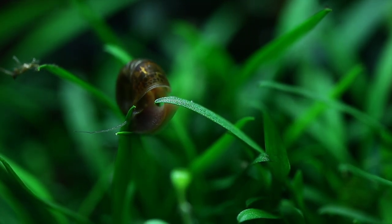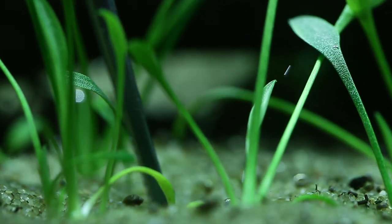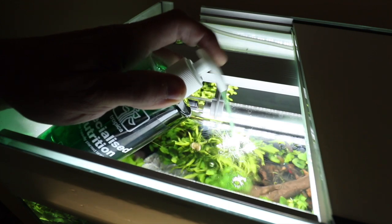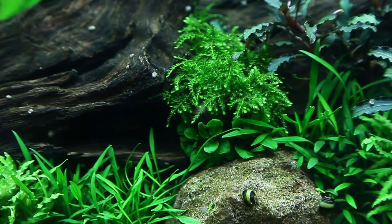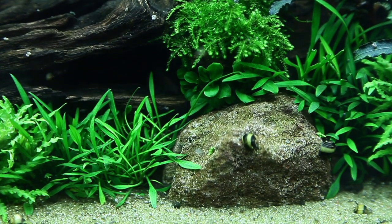It does best in a nutrient-rich substrate, but will also grow well in sand or gravel if tropical nutrition capsules are added near the roots. Feed the leaves regularly with a liquid fertilizer such as Premium or Specialised Nutrition to ensure there are no nutrient deficiencies. Its slow growth can lead to algae growth on its leaves, so consider stocking some algae eaters such as Amano shrimp and Nerite snails.